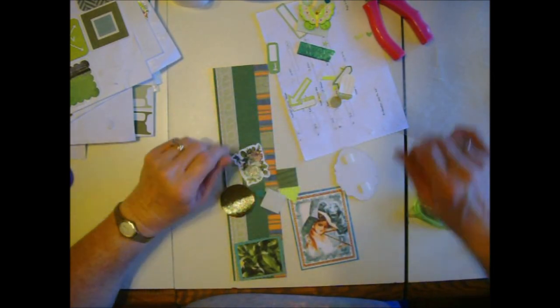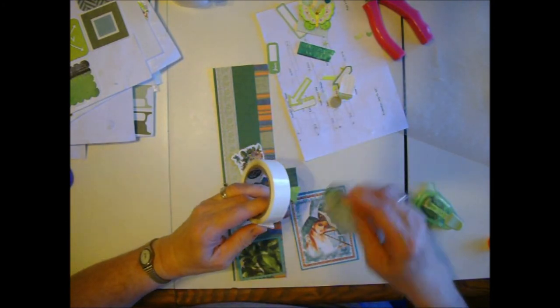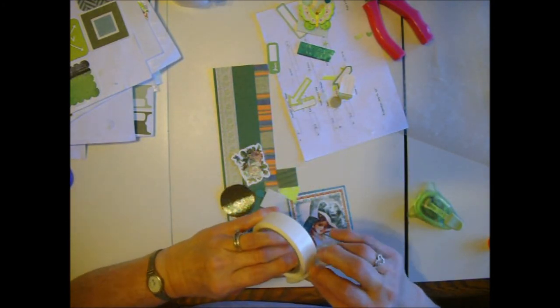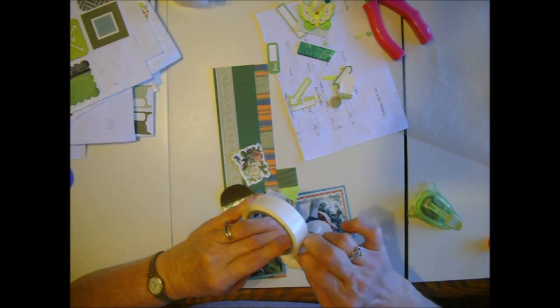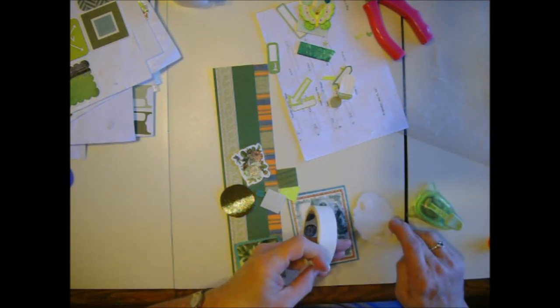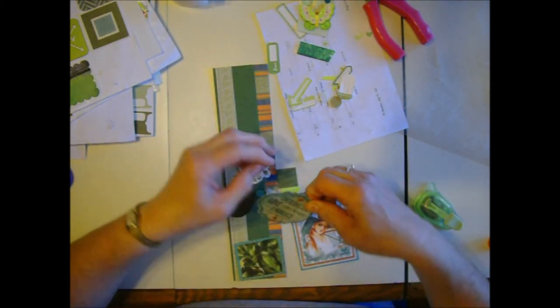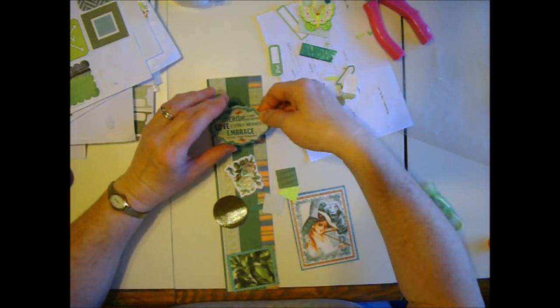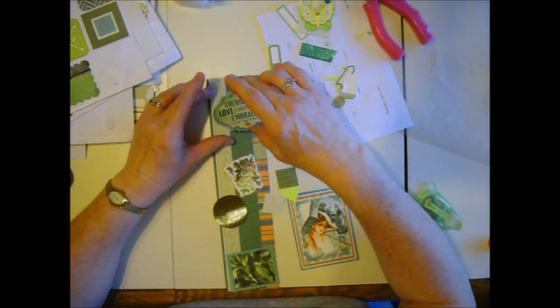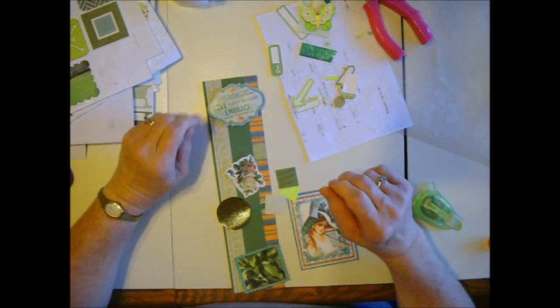That's not sticking very well, but not a problem - thanks to glue dots. 'Cherish every moment,' 'love,' 'cherish every memory,' 'love every moment,' 'embrace every possibility.' Just a little embellishment I had around.